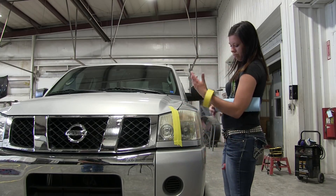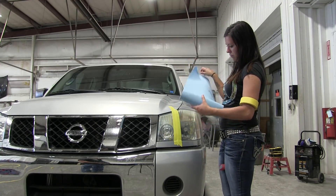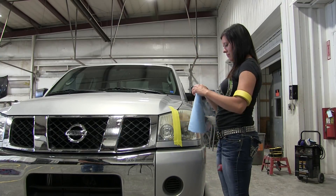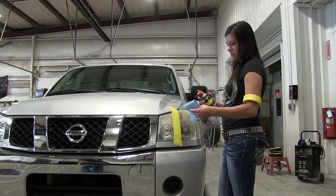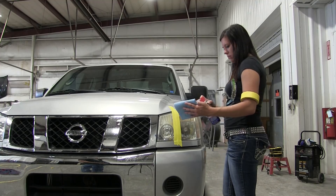All you need is some WD-40 and something to wipe it off — we just have some towels here. We fold it up, spray some WD-40 on it, and it just takes a little elbow grease to rub it in and see if we can get the headlight cleaned up. In a previous video we used toothpaste and that worked, so we'll see how this compares.